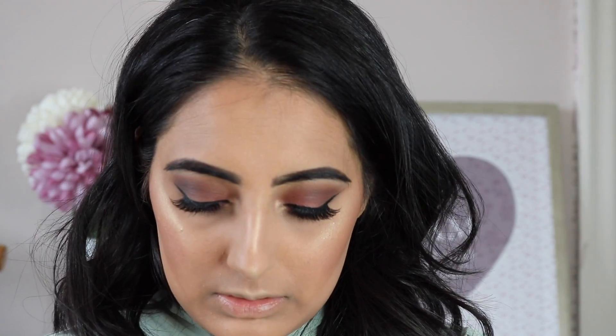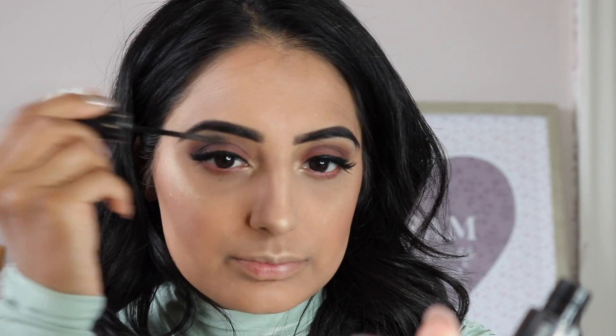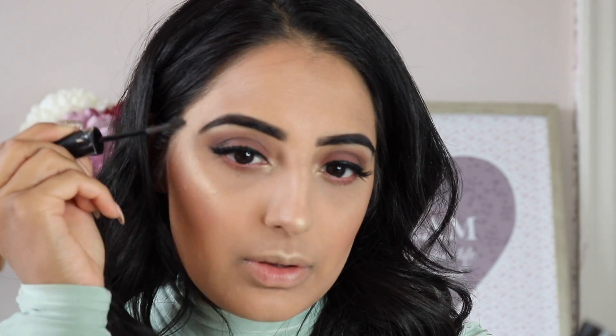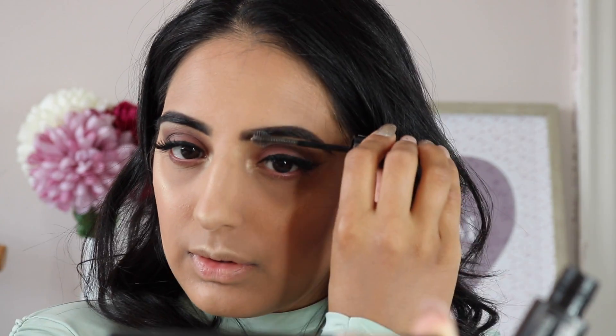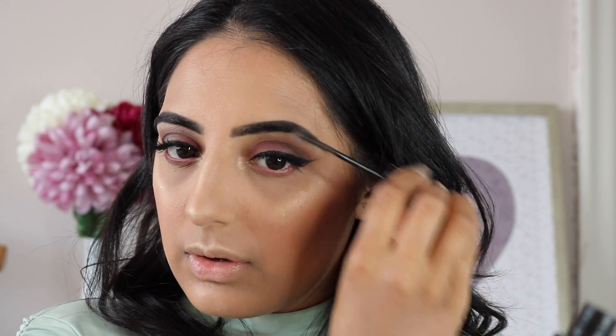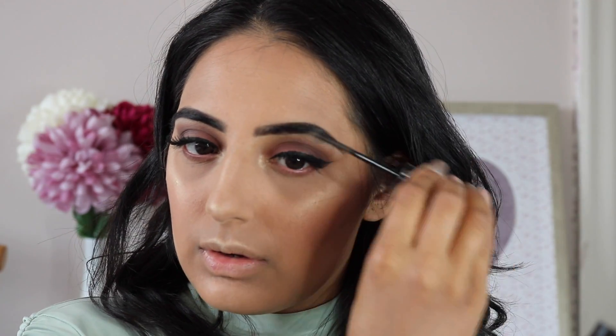Taking the same Coco Bear color I apply it just below my waterline, then I take a beautiful pink highlight color from Kiko and apply it into my waterline. I also apply some highlight into my tear duct area to give my eyes extra pop. Then I take my brow gel and set all my brows in place so no small hairs are out of place in my pictures.